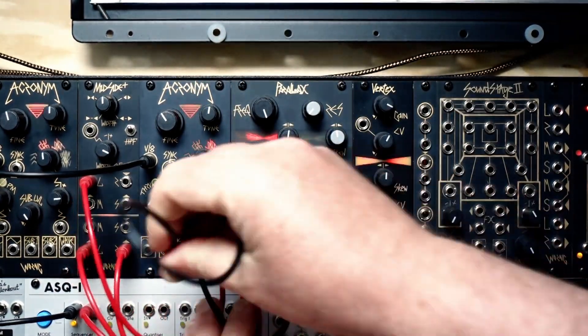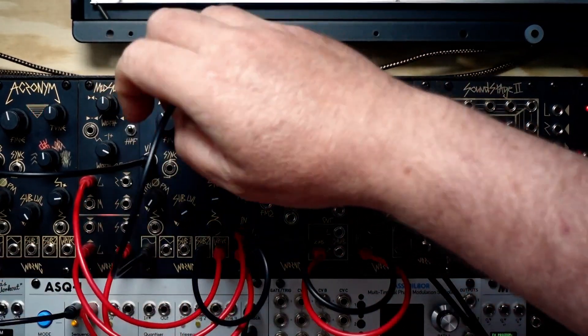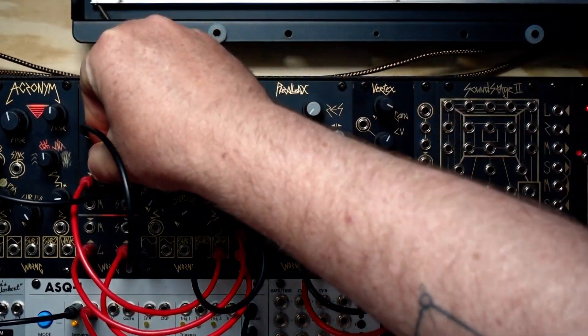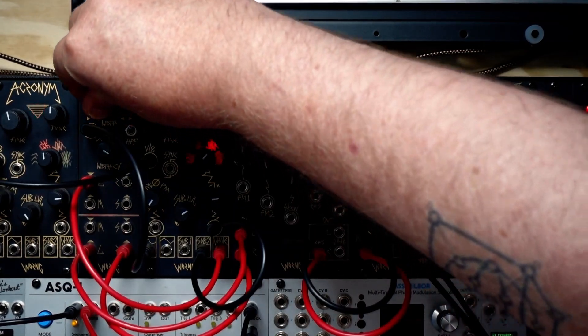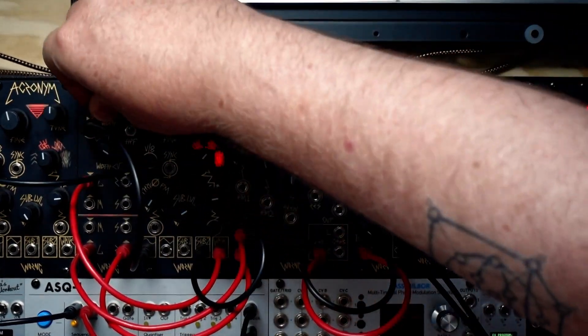Now if we take another waveform from Acronym, like the sine, and run it into the width CV of Midside Plus, it spreads out those harmonics across the stereo field. You can adjust those with the width control.